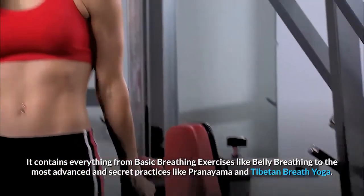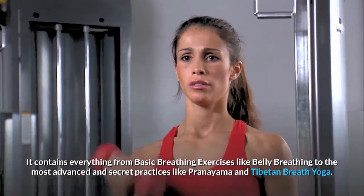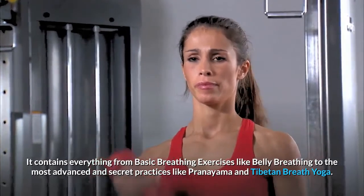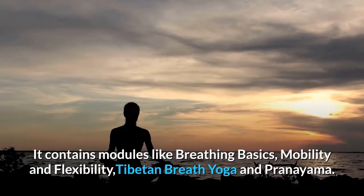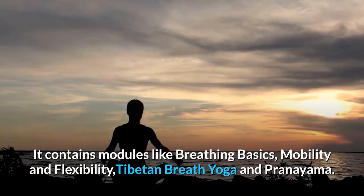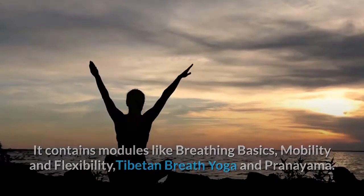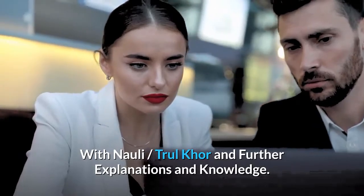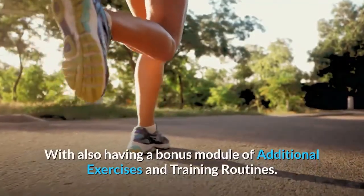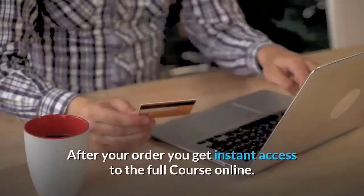It contains everything from basic breathing exercises like belly breathing to the most advanced and secret practices like pranayama and Tibetan breath yoga. It contains modules like breathing basics, mobility and flexibility, Tibetan breath yoga, pranayama with Norley True Core, and further explanations and knowledge, with also a bonus module of additional exercises and training routines.